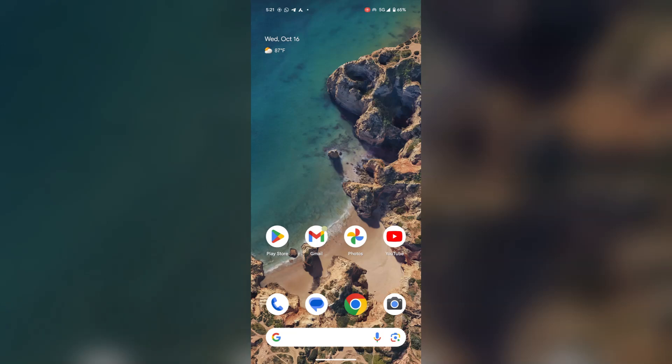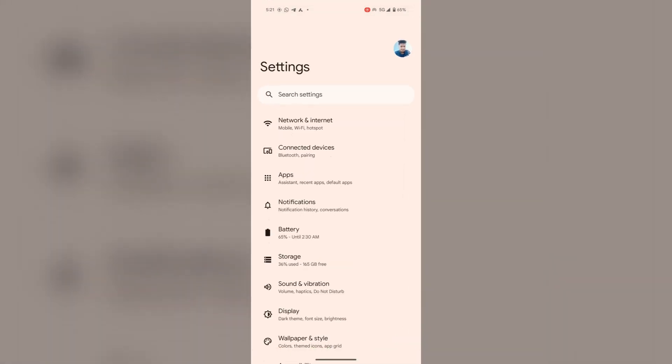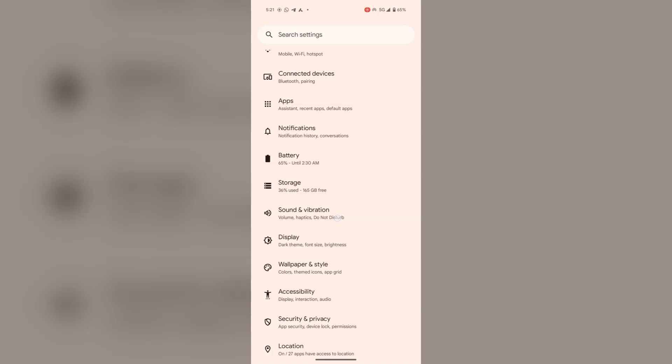To turn off the keyboard vibration, open Settings and tap on Sound and Vibration.